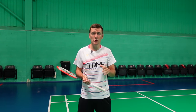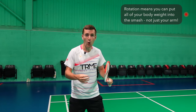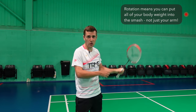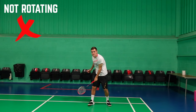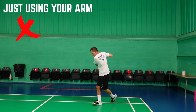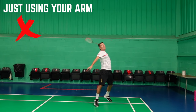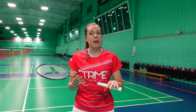A big differentiator between those with a powerful smash and those without is rotation — specifically the rotation of the upper torso. You're putting all of your body weight into the smash, not just the weight of your arm. A lot of people go wrong by not rotating, rotating too early, or only using their arm to create the power, which can also cause shoulder injuries. You don't need a big muscly arm — it's all about racket speed. Most big smashers actually have quite light arms that enable quicker racket speed.